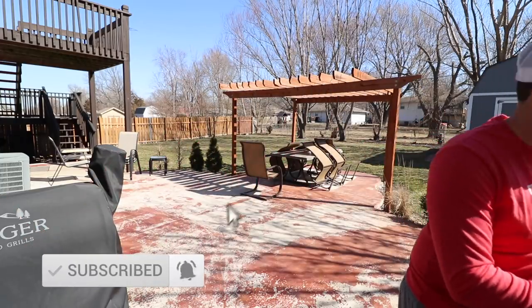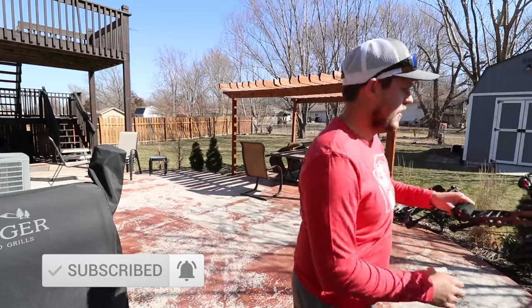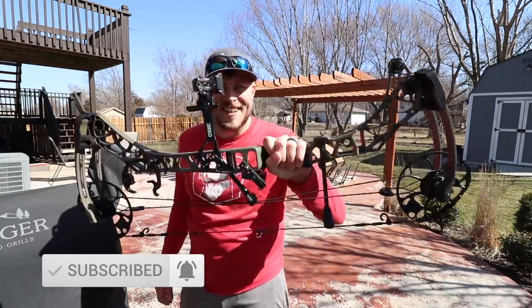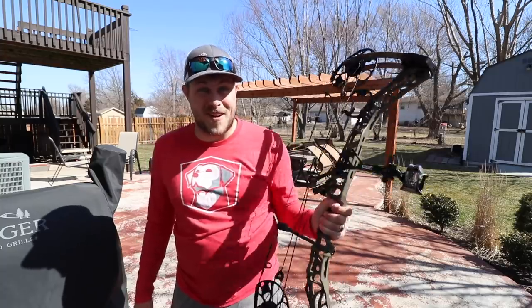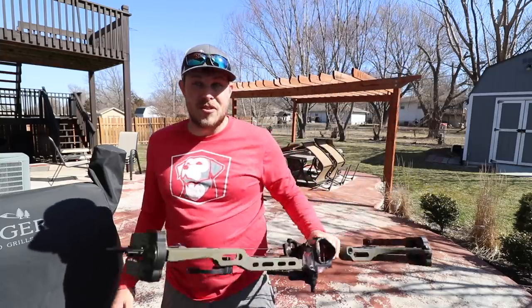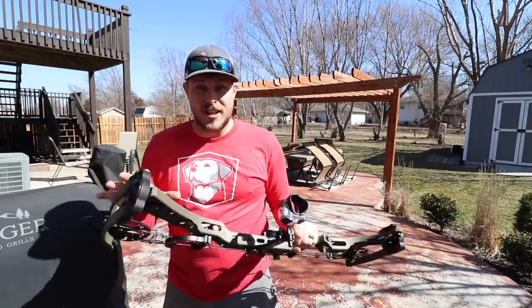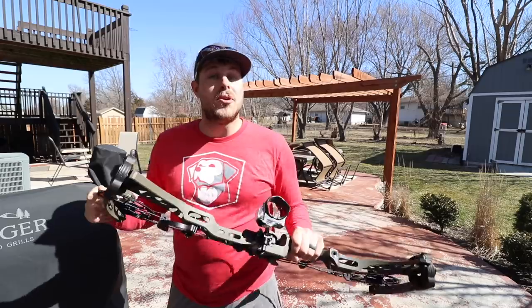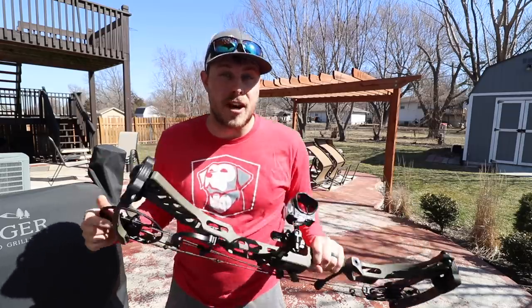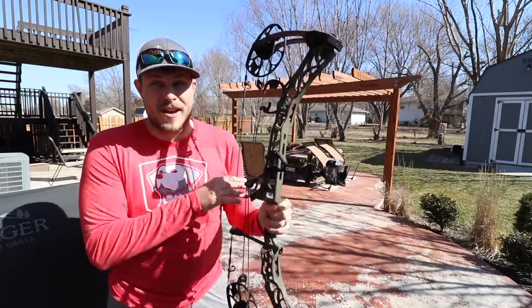I have dropped a lot of stuff there. This I just bought. I went to Rogers — their Bowtechs up there are awesome. So if you're ever around the Liberty, Missouri area and you need a bow or anything else, head over to Rogers Sporting Goods. They will hook you up and be very helpful. So this is my Matthews V3.